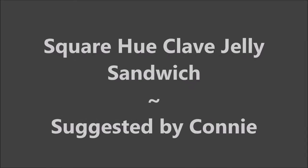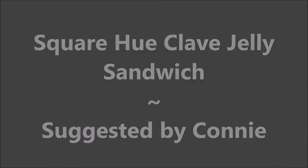Hello my friend and welcome to my channel. Today I've got Square Hue Clave and I'm going to make a jelly sandwich out of it.